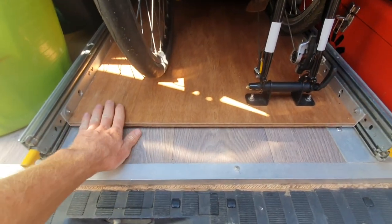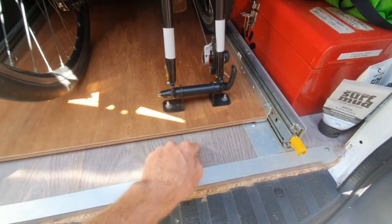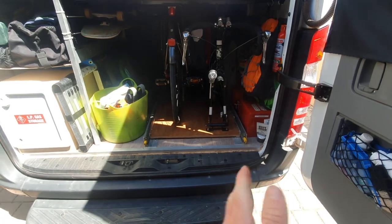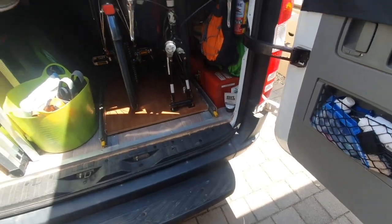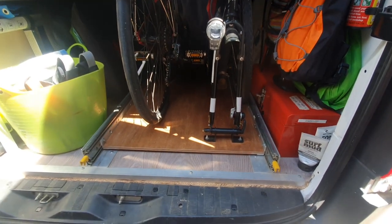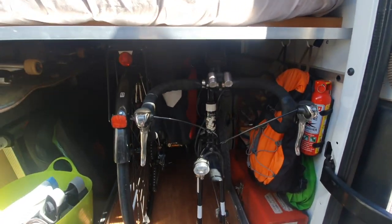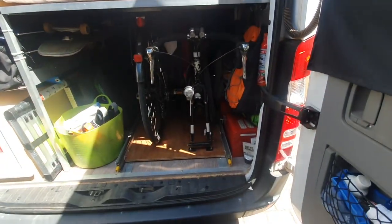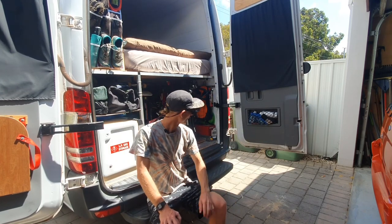There are people who forgo the slider tray and just wheel the bikes in backwards, mounting the fork directly bolted to the floor. But we've found it very convenient to be able to wheel the bikes out and access them from each side — open the doors all the way out, get to the bikes, accessories, and everything else. If it ever came to it and a bike was too large for the frame, I would rather remove the slider tray than modify the frame and raise the height.